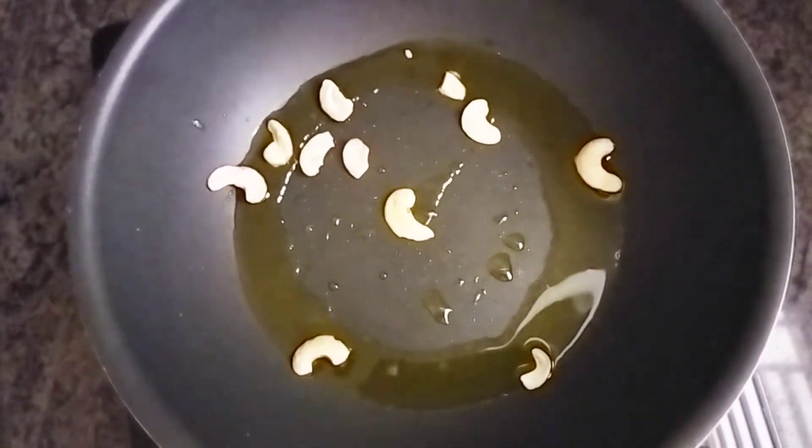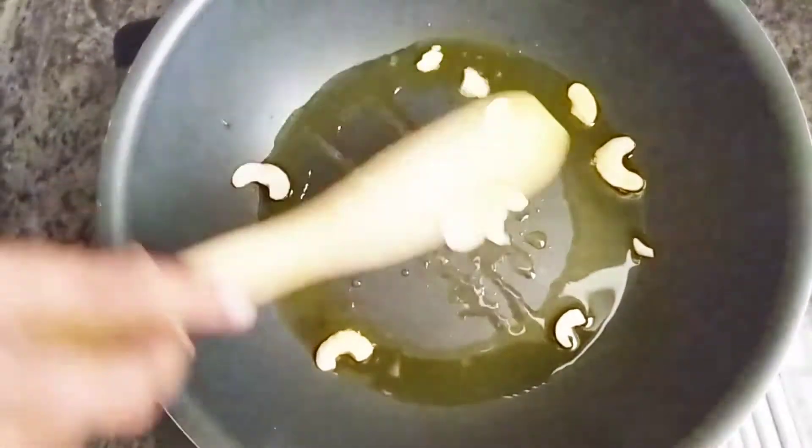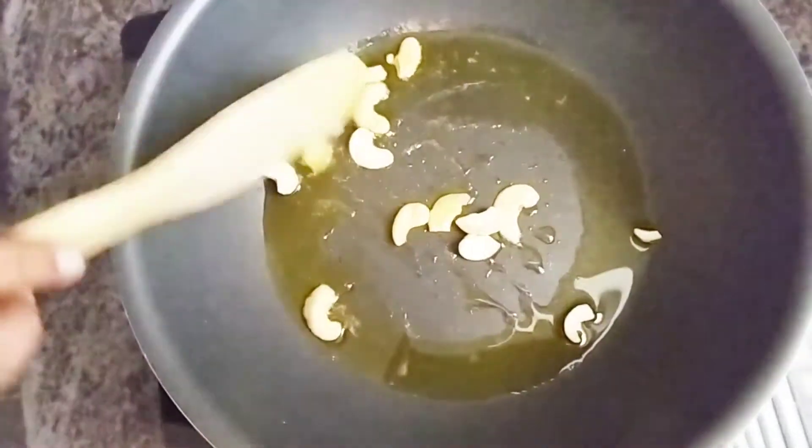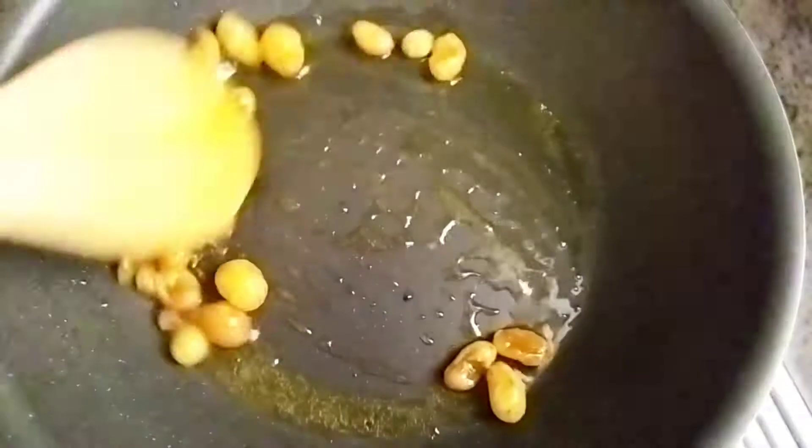Add a spoon of clarified butter. Add some cashews and roast them. After they are golden brown in color, remove them from the heat and add some raisins. We can identify the raisins already when they start to plump up.